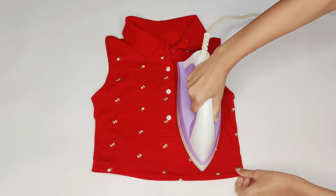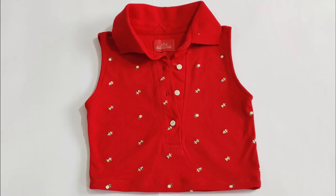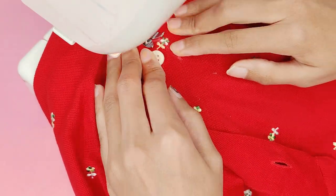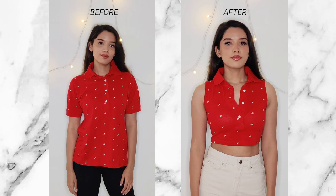Lastly I ironed the front and back. After ironing I tried it on and felt I should add a stitch on the placket, so I marked a diagonal line, stitched it, and this is the completed top — and this is the before and after.